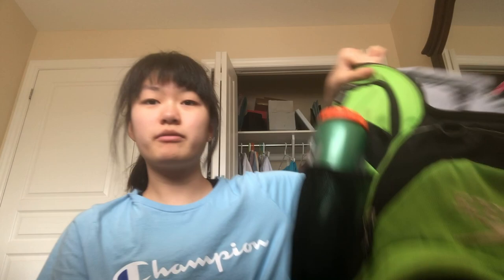Next thing is a water bottle. This is just one of those Gatorade squirt bottles. I put this on the side of my bag — it's currently empty since I don't use it at home. That goes on the side.